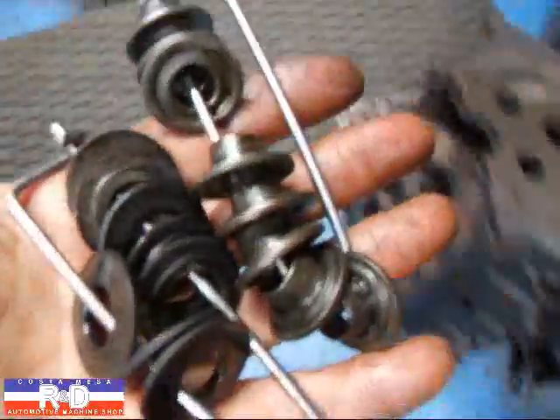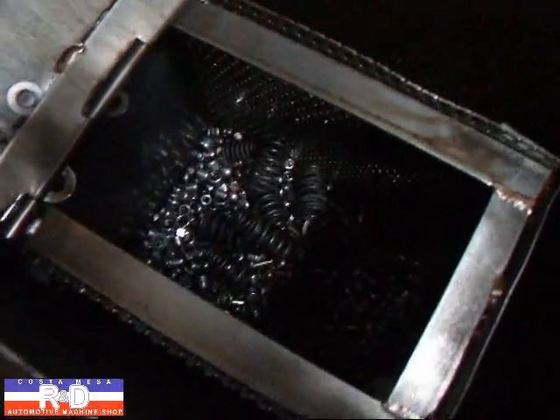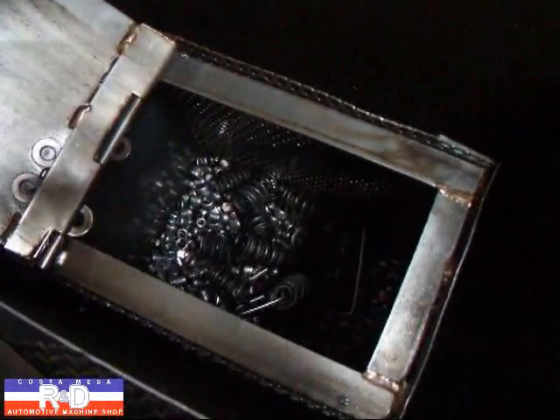We're going to take the spring seats and retainers over to the little tumbler. We've already dumped the springs in there and we'll clean these up.